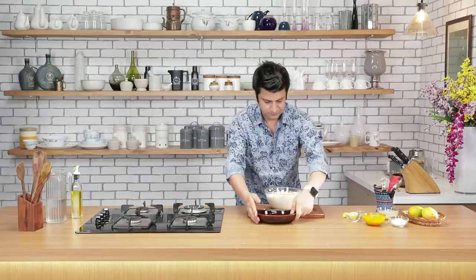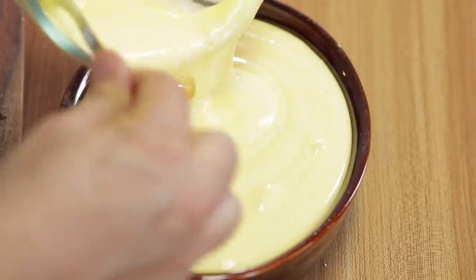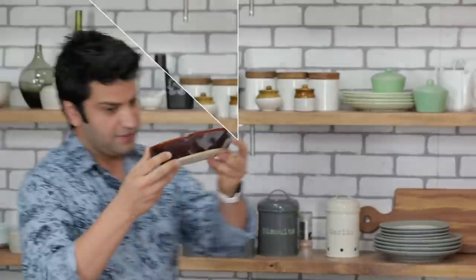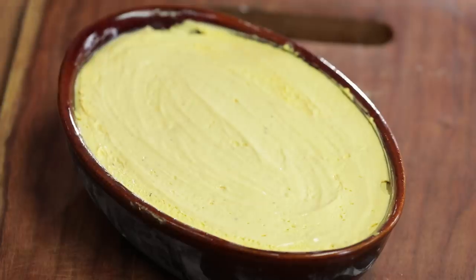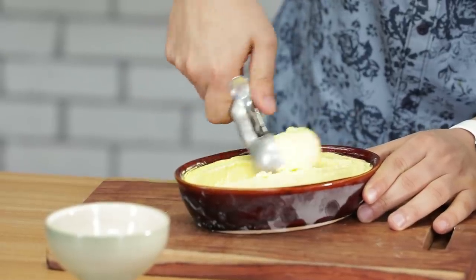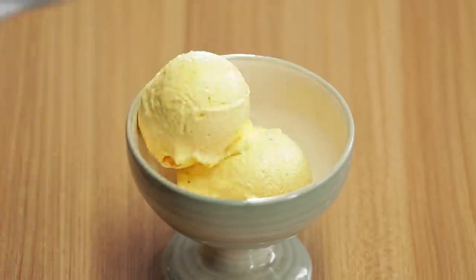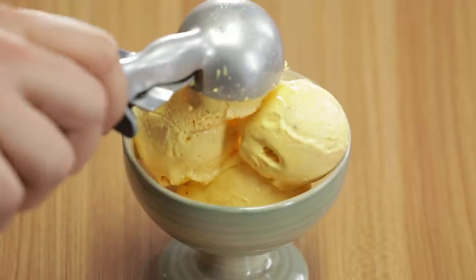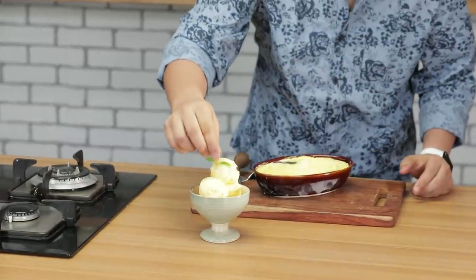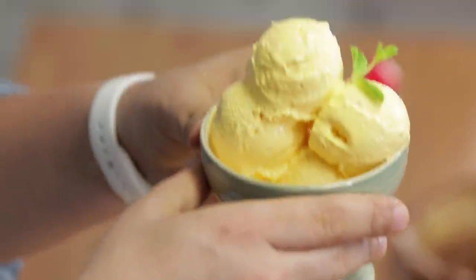That's it. Ek bowl lenge, isme isse hum pour karenge. Ye jaayega deep freezer mein jabtuk ke completely jam nahi jata. Mango ice cream right here — ab hume isse plate karna hai. Let's scoop this beauty. Isse ab hum garnish karenge ek fresh sprig of mint ke saath. Mango ice cream ready.